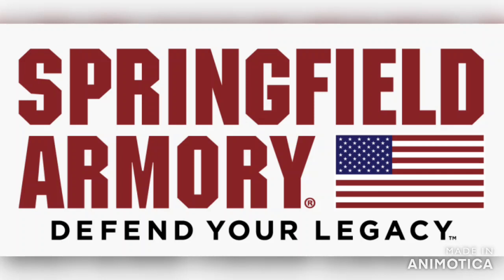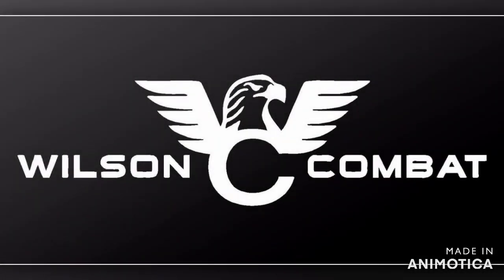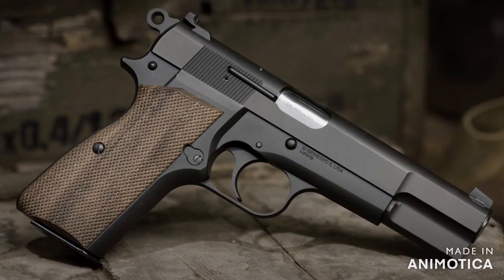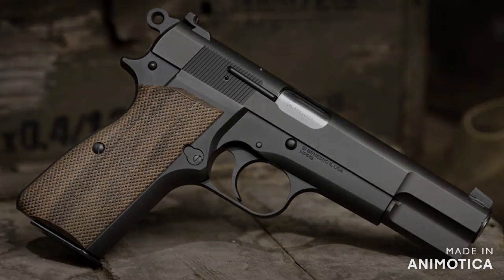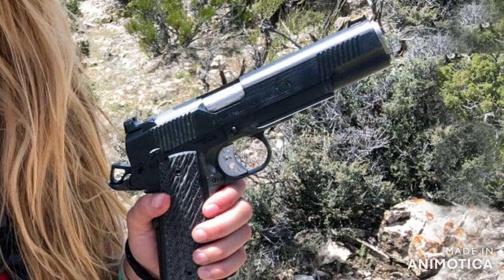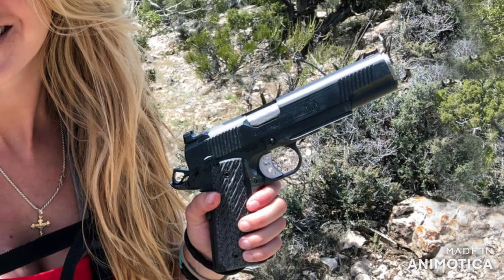Now let's take a look at Springfield Armory. I can already hear the objections — they are anti-second amendment too. Before you accuse me of being a Springfield Armory fanboy, it's well documented that I am a Wilson Combat fanboy. I would trade all my Springfield Armories for just one really nice Wilson Combat. Without going too far off topic though, Springfield Armory is a much different story than Smith & Wesson. They definitely screwed up, but they have a track record of being pro-second amendment prior to 2017 and they took swift action when they messed up. Heads rolled. They apologized profusely. I'm not saying that what they did is okay, but they did repent.